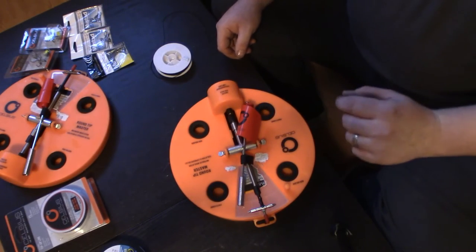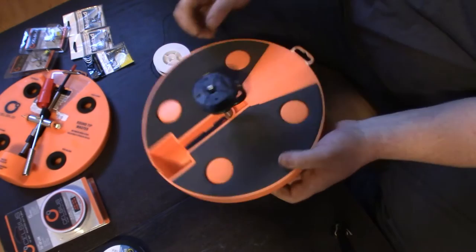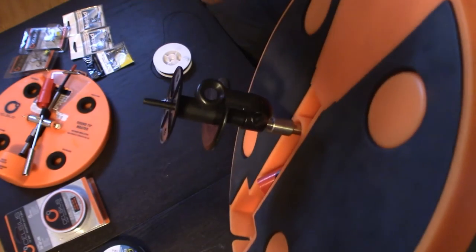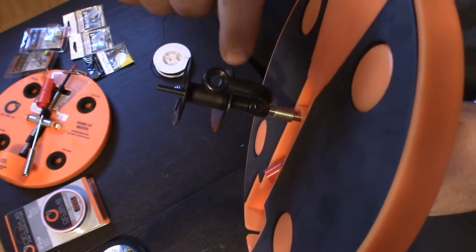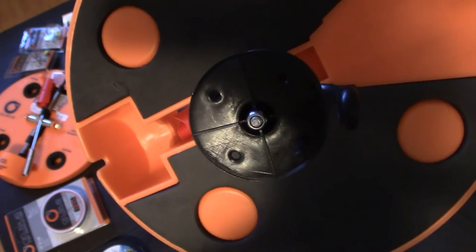Alright, so we'll go ahead and flip this over and take a look at the bottom. I'll give you a quick look at the spool. Basically what we want to do is take our line, pass it through here, and then tie it to one of these little holes. See that hole there? We're going to tie it to one of those holes.